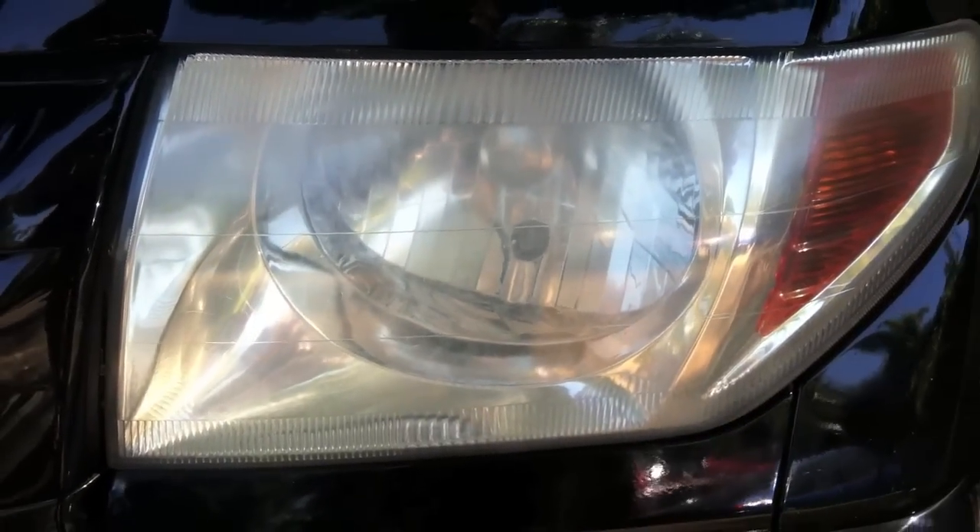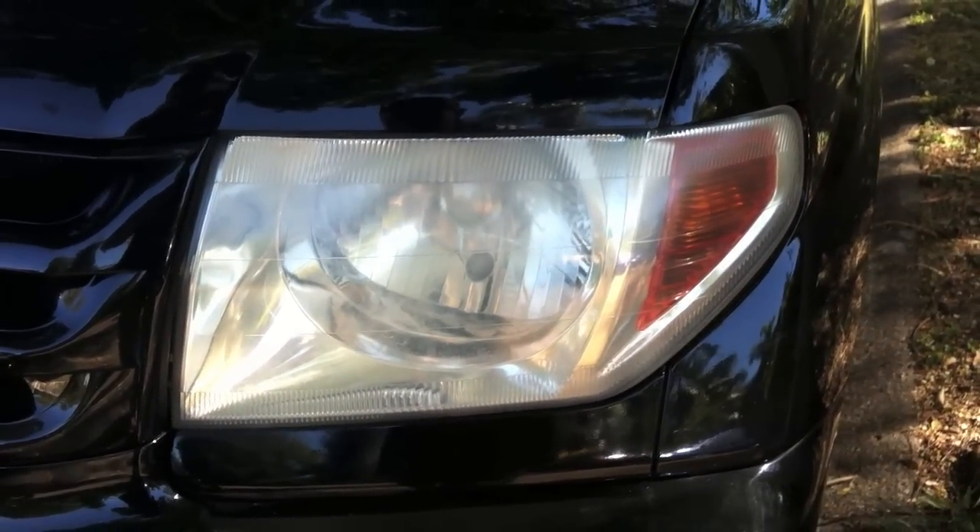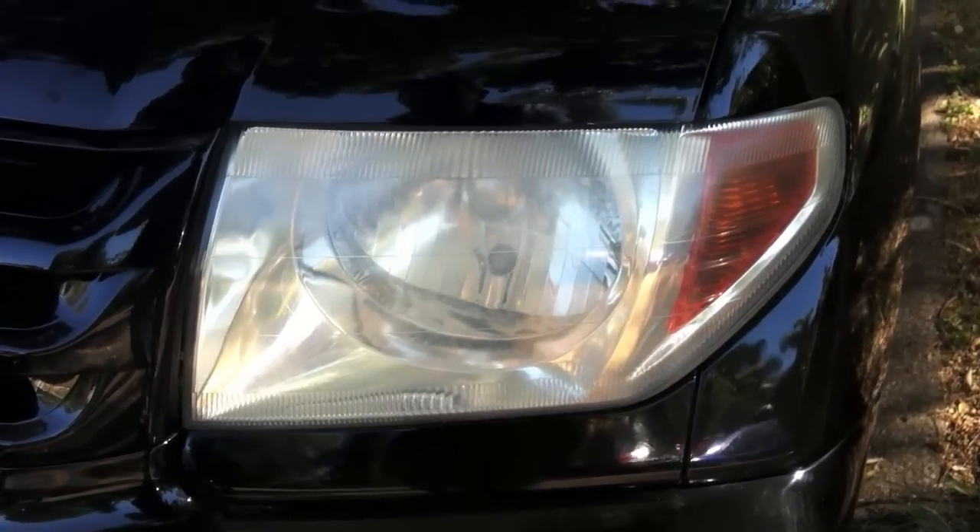G'day guys, Greg here. Today I was going to show you how to clean your headlight on your car. Now a lot of these headlights get all hazy and crappy. I'll show you how to get them nice and clean the easy way.